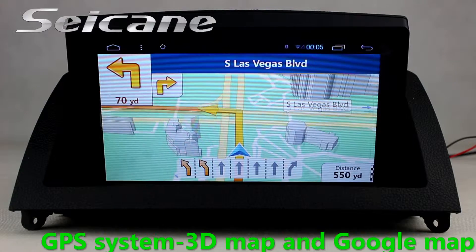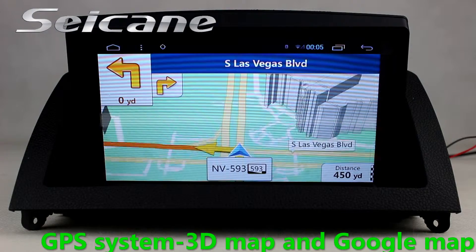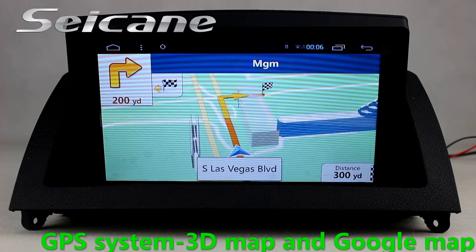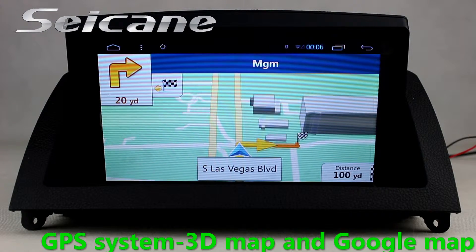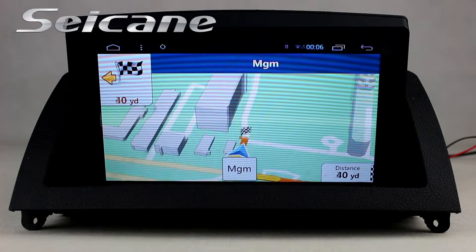Go to the main menu and open GPS system. The 3D navigation map shows you accurate GPS location and route information. It supports Google Maps too.